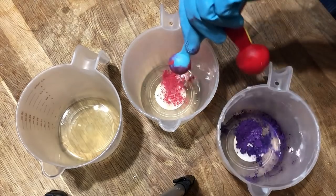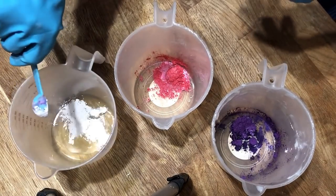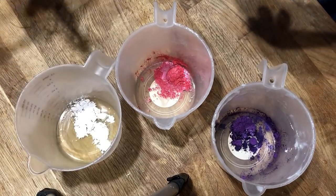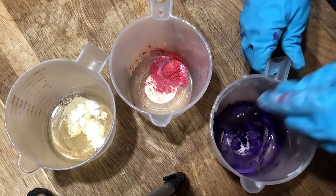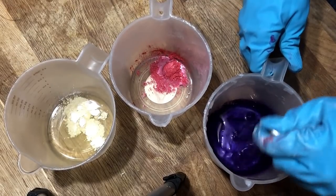Before we make the soap batter, I'm going to get the color ready for preparation. I'm using soap berry purple, shimmer raspberry pop, and titanium dioxide. All three of these different colorants do different things in the cold process soap.